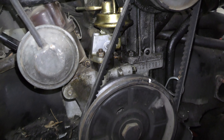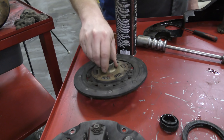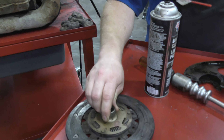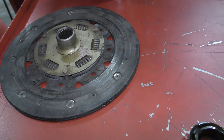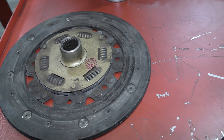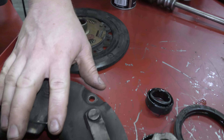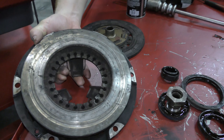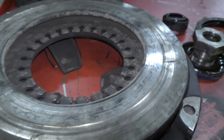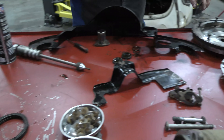The main reason it's here is the clutch. Let's take a look on the table — here we have the tiny baby clutch disc. Look how little it is. It's worn down to the rivets and it has a VW stamp on it. I wouldn't be surprised if that's the original 1972 clutch disc. Here's our pressure plate, which has a deep groove worn into it from those rivets.